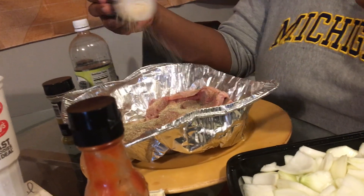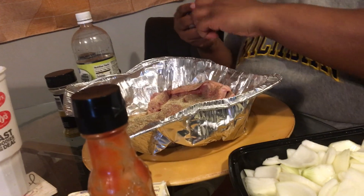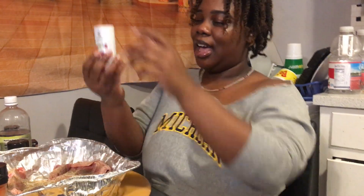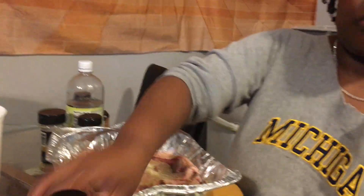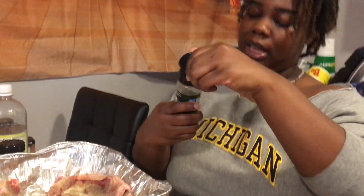Oh, I forgot the wet stuff, y'all! I said wet stuff first but I forgot the lemon juice and lime juice. It's okay. Salt — just a little bit — because we already did lemon pepper so you don't need too much. Don't go too crazy. That's it.